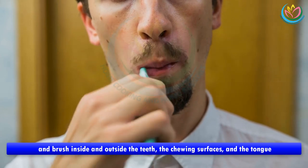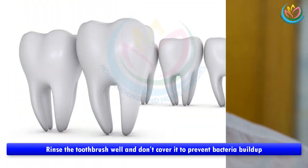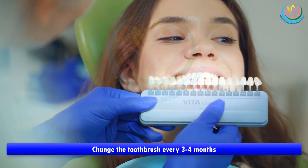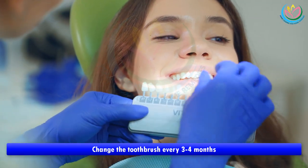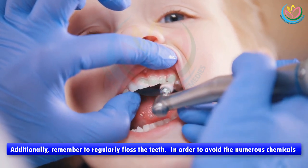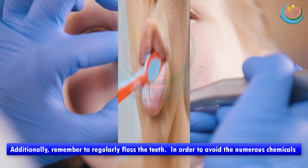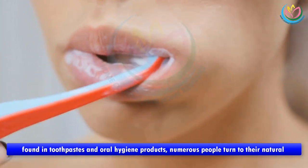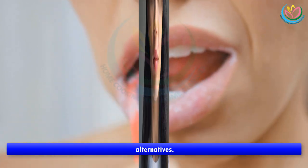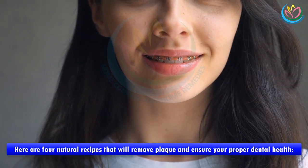Brush the chewing surfaces and the tongue. Rinse the toothbrush well and don't cover it to prevent bacteria buildup. Change the toothbrush every three to four months. Additionally, remember to regularly floss the teeth. In order to avoid the numerous chemicals found in toothpaste and oral hygiene products, many people turn to natural alternatives. Here are four natural recipes that will remove plaque and ensure your proper dental health.